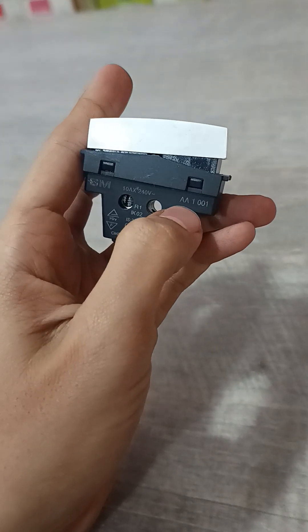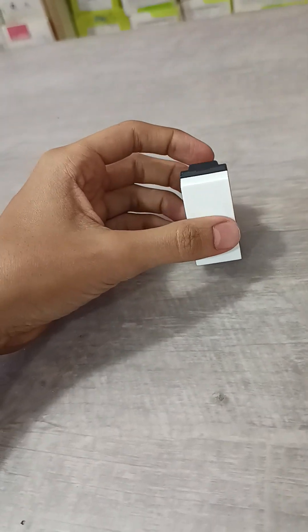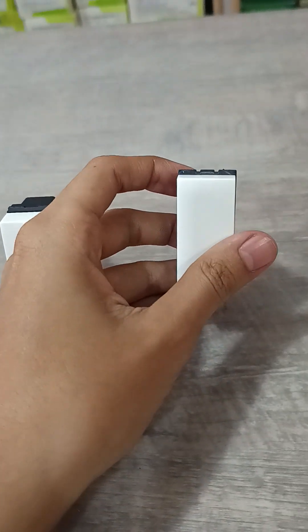The code number 'AA' means it is GM45, and '1001' means it is a GM one-way switch, 6 amps. This is the GM GX10 model.